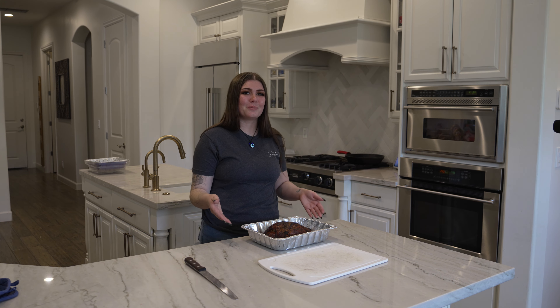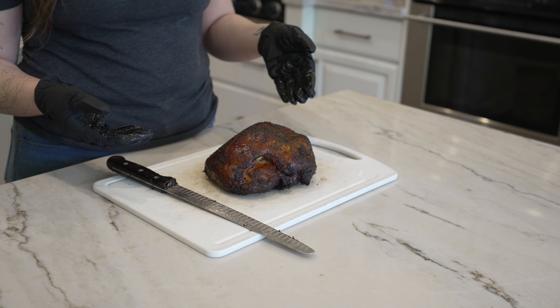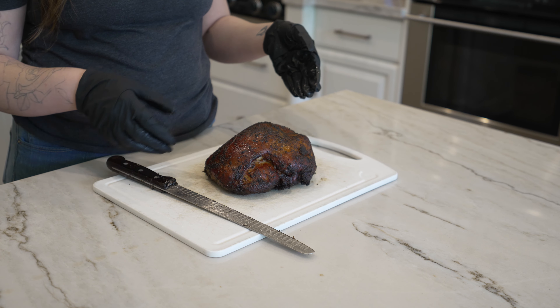Hi, I'm Kat from Calva County BBQ and I'm going to show you how to slice up this turkey that you just reheated. So once you've got your turkey reheated, you're just going to place that on the cutting board.